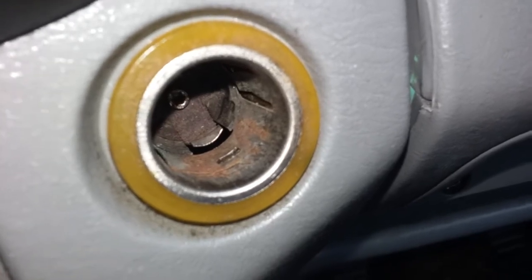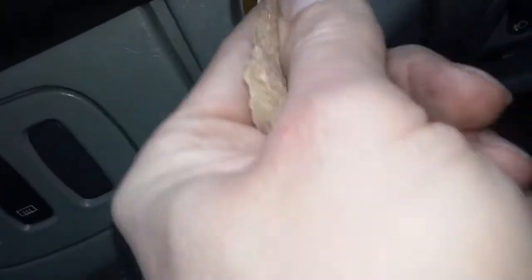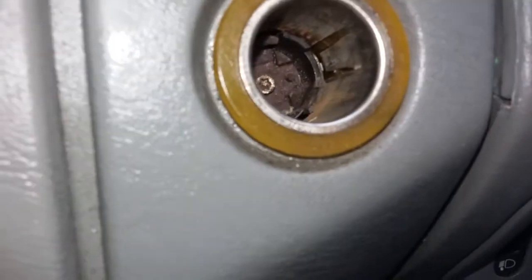The only real way to fix it is to get a small piece of sandpaper and just sand around where that rust is. Of course, if your cigarette lighter is not working at all, it's probably the fuse. But if it is working and you've got a rubbish connection, just do this with sandpaper. As you can see it's not perfect, but you get the idea.